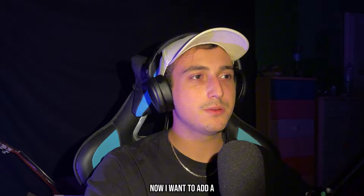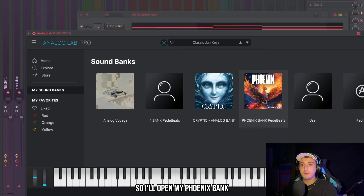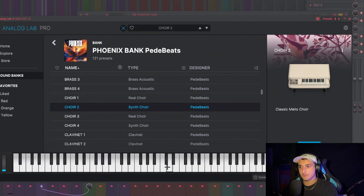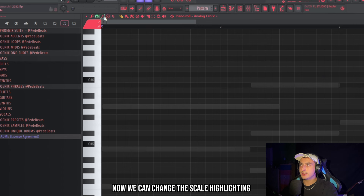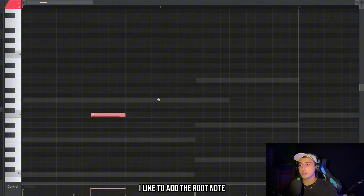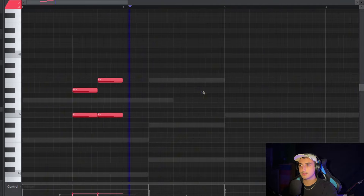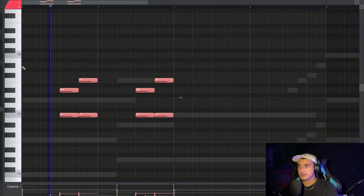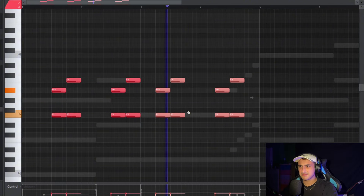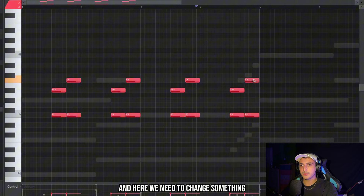Now I want to add a catchy counter melody. In the album they used a lot of guitars, vocals, and orchestral instruments, so I'll open my Phoenix Bank because I want to add a choir. This one sounds insane. We change the scale lighting to F minor. For counter melodies I use a simple strategy: add the root note and then create a melody by only changing the upper note.